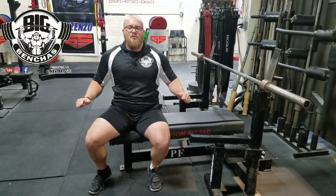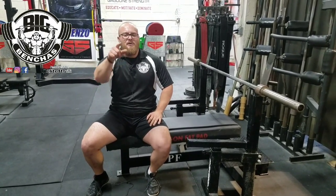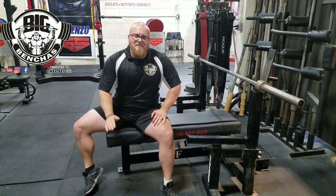Try that out next time. The cue is catching the bar with your lats. I'm Coach Ben — you know where to find me. You can meet me on the bench.